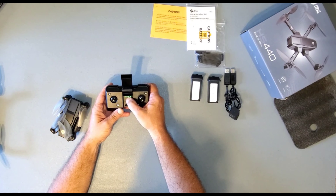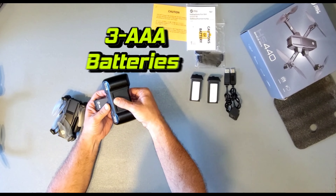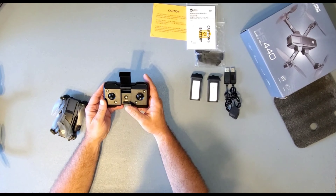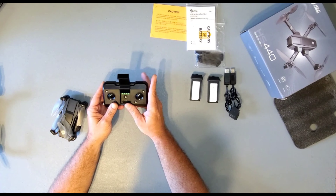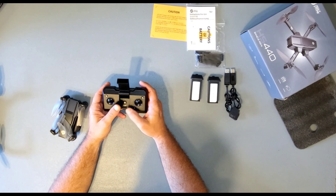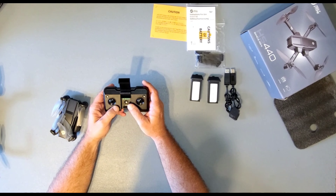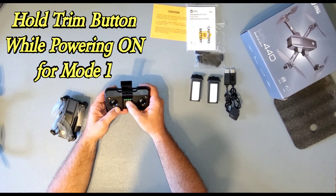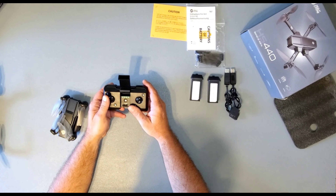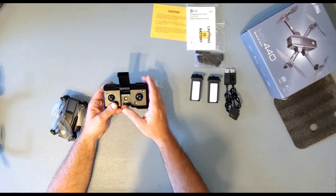The controller takes three AAA batteries — they slide right in the back. The controller always defaults to mode two, and the only difference between mode one and mode two is the joysticks — all it does is swap them around. When you go to turn the controller on, just hold the trim button while you turn it on and it will default to mode one. That will swap your joystick functions: this one becomes forward, backward, left, right, and the other becomes ascend, descend, turn left, turn right.